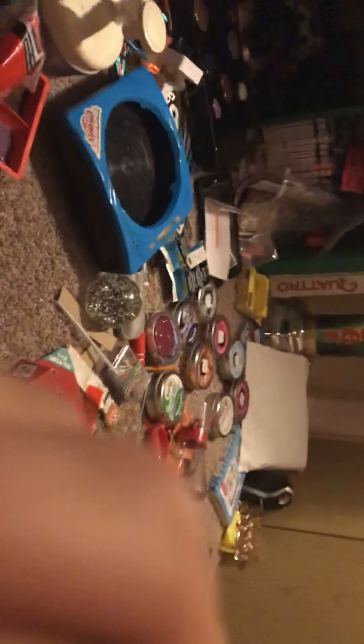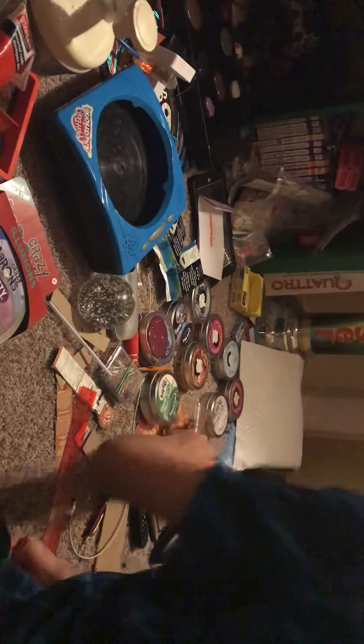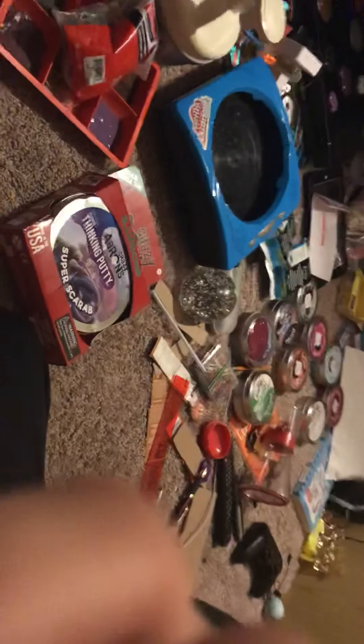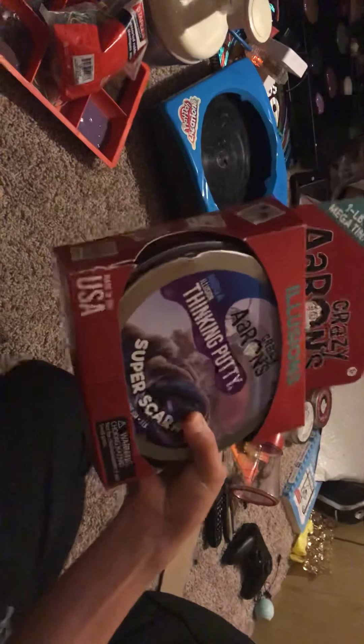Let's open this baby up. Let me try to get you guys on the stand here. Okay, this is it, let's open this bad boy.